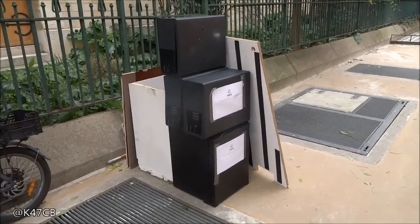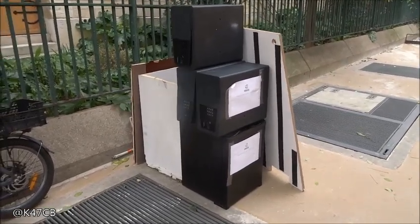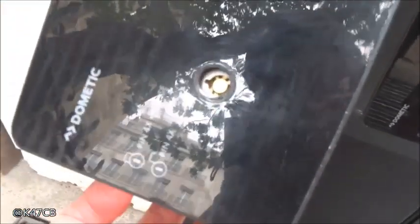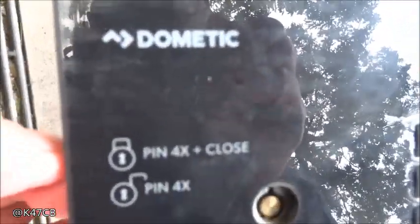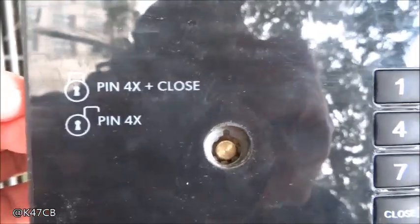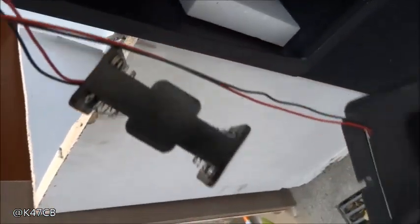On a ici destination La Benne, ce sont des encombrants, un ensemble de coffres à combinaison et à clé. Il y a des coffres Dometic Pin 4X, type de serrure avec un clavier pour l'électronique, alimenté par piles.